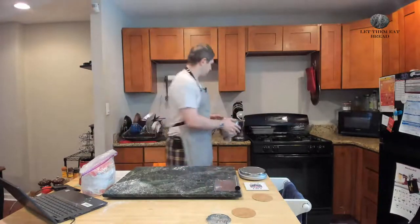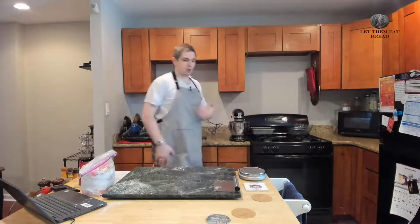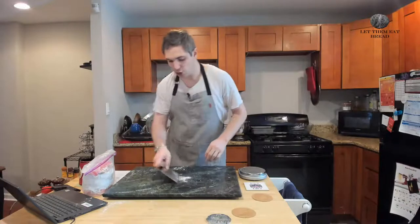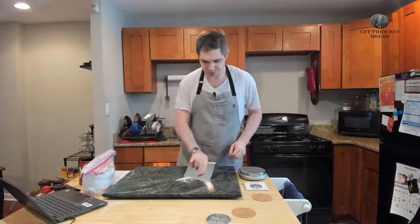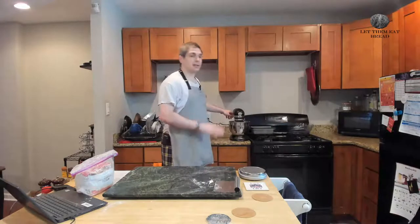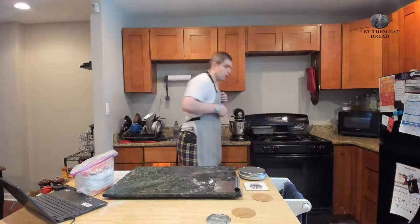We're going to move over to the standing mixer. I've affixed a dough hook to it and we're just going to turn it on the lowest setting for a bit to bring in some of the excess flour. Listen for your standing mixer to make a straining sound — once you hear that, turn the speed up just a little to the next setting. Don't turn the speed up too much at any given time because that may over-knead your dough.